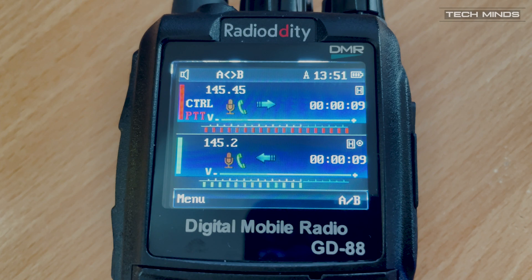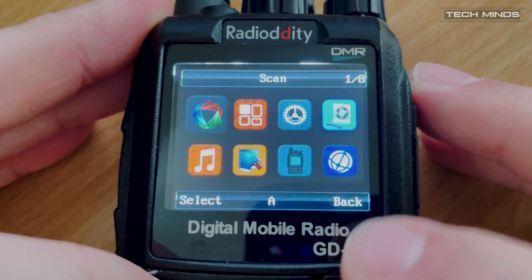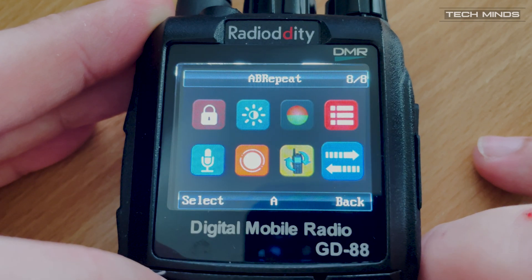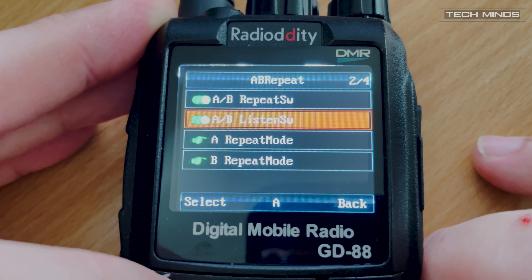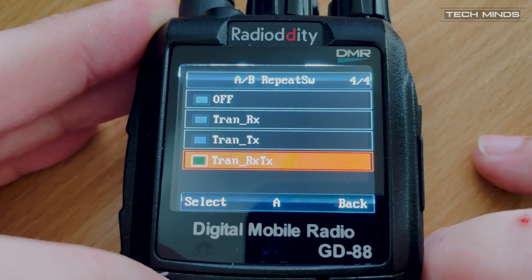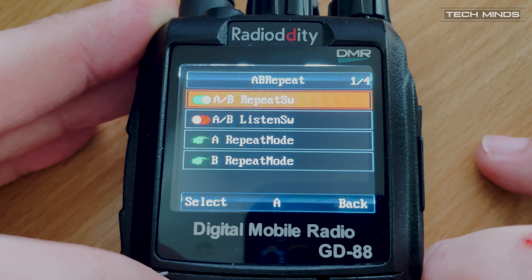That little example was me transmitting on 145.200 MHz on another radio, and then the GD88 was retransmitting that transmission on 145.450 MHz. This test was performed at quite close range, so it would be interesting to see how the transmitting side affects the sensitivity of the receiving side, especially as they are only a couple of hundred kilohertz apart. Normally cavity filters would be required for such rejection. Maybe I'll make another video if you guys are interested just on the crossband and same-band repeat feature — let me know down in the comments below.